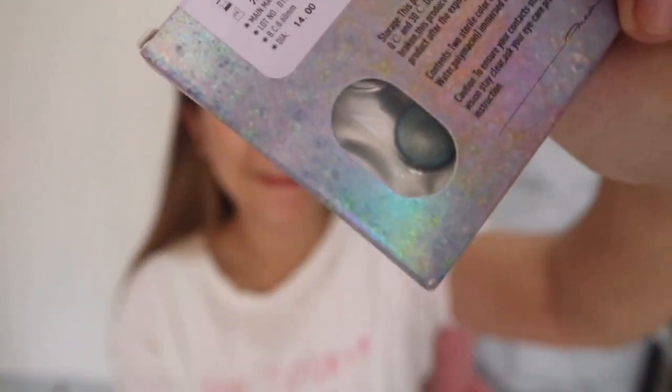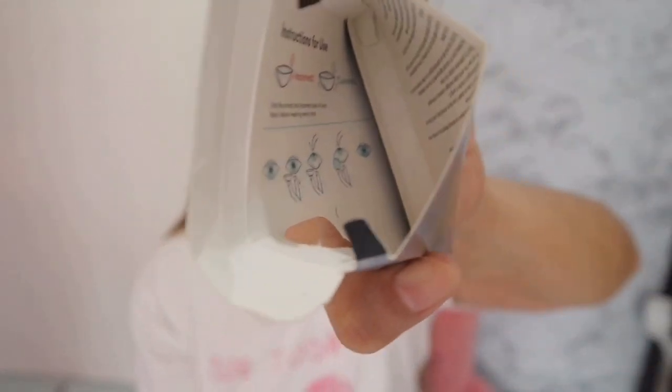Now let's try the blue one. Anyway, let's continue. So there's the brown one — let's observe it. That's actually why it suits the eyes. It's not that big. And here are my natural eyes. Now let's try the blue one — I'm excited! There are instructions for use inside the box, so open it if you're a beginner in using contact lenses.